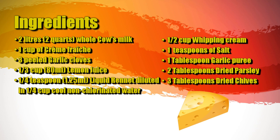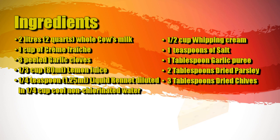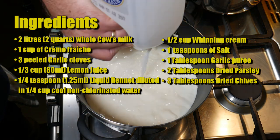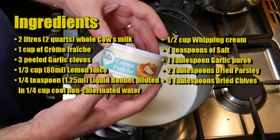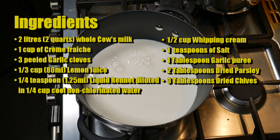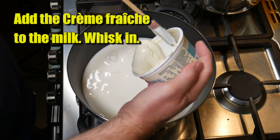The ingredients for this cheese are two liters or two quarts of whole cow's milk — I use pasteurized and unhomogenized — one cup of crème fraîche which is 250 millilitres, three peeled garlic cloves, a third of a cup or 80 millilitres of lemon juice, a quarter of a teaspoon or 1.25 millilitres of liquid rennet (single strength) diluted in a quarter of a cup of cool non-chlorinated water, a half a cup of whipping cream, one teaspoon of salt, and one tablespoon of garlic puree.